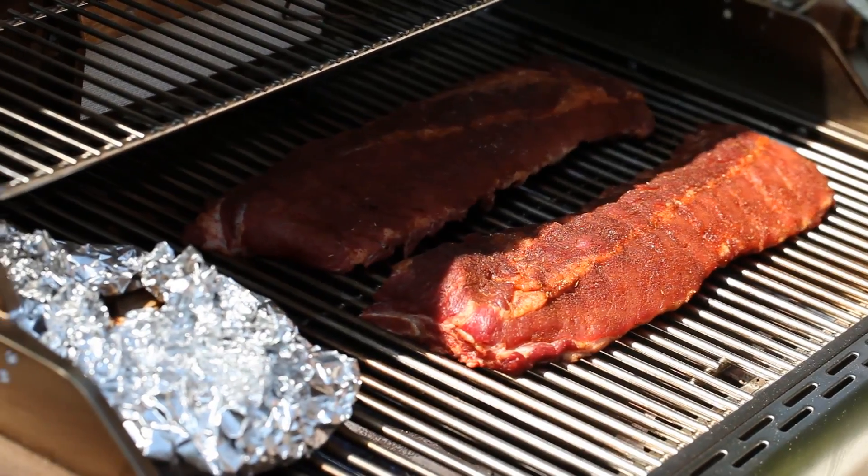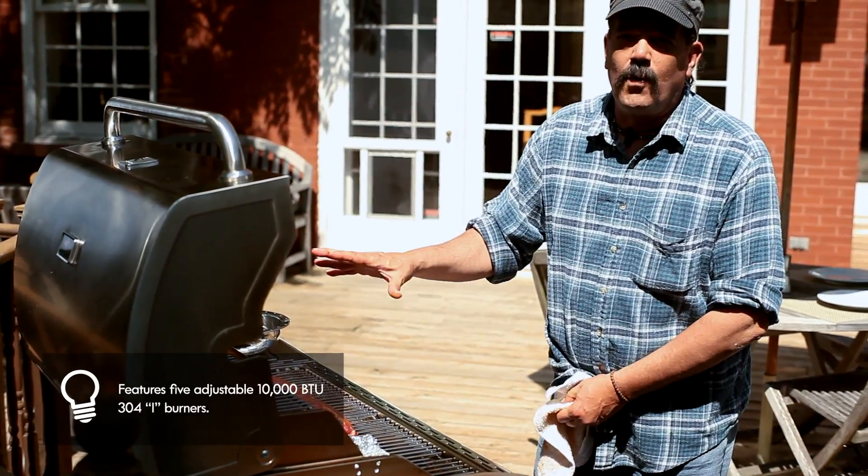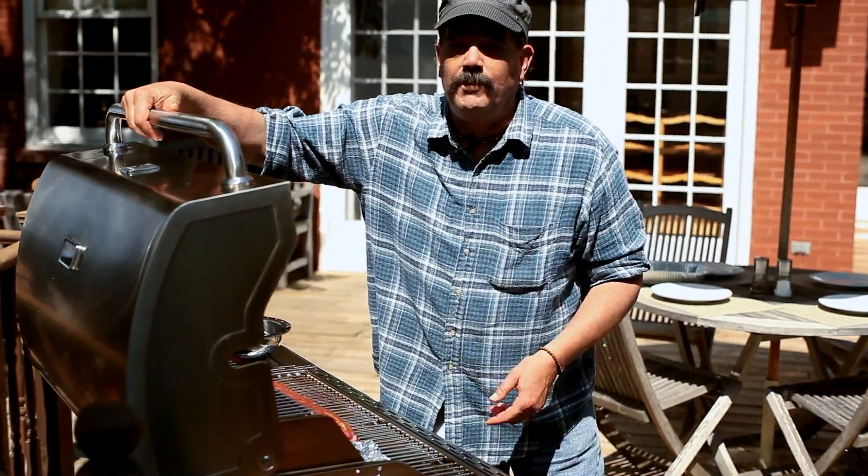The ribs — there's no heat underneath of those. We want this heat to be residual heat that permeates through and carries that smoke all the way through these ribs. Let's get this closed so they can get smoking — this will be billowing in no time.